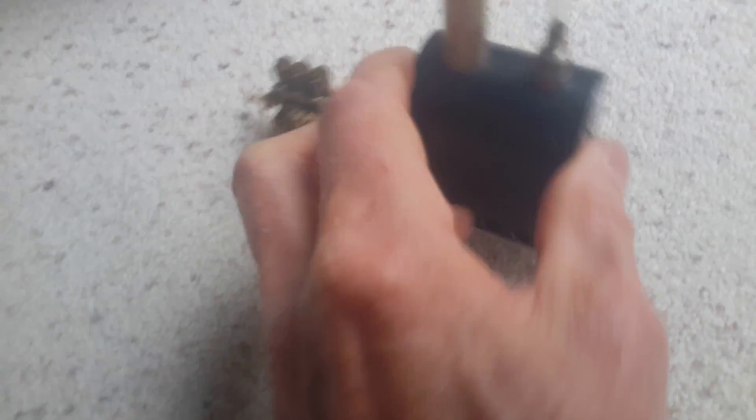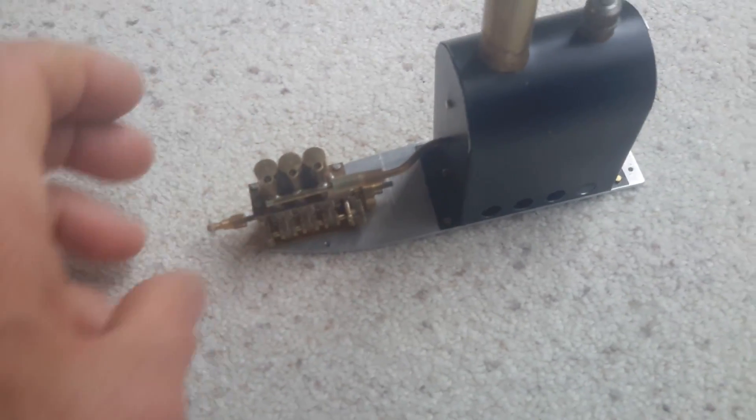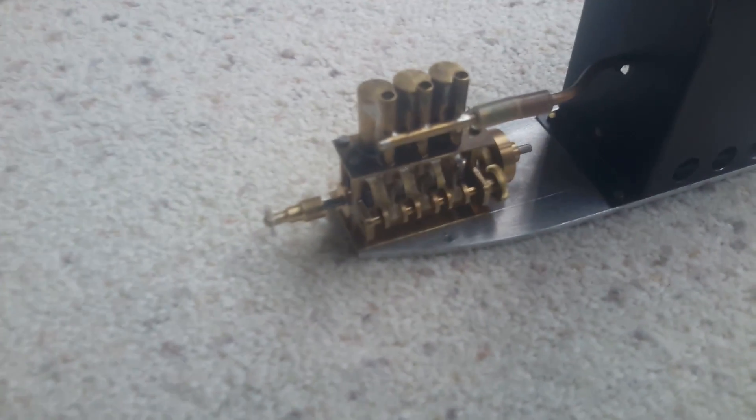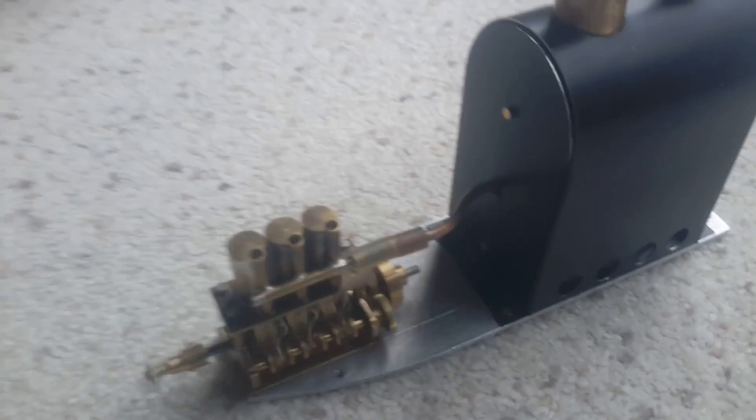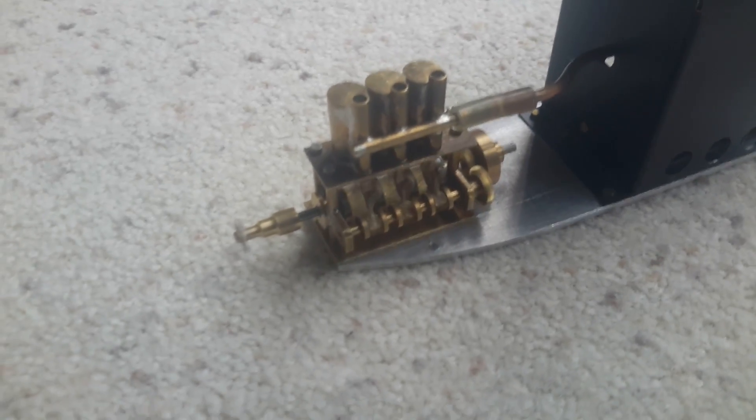The crown jewel of these little steamboats are the little steam engines and the boilers. This is a sample power plant of the triple cylinder engine, which is a very smooth running and self-starting engine. It will run on just breath power — I've got a tube connected up to the boiler power plant, and you can hear it run.